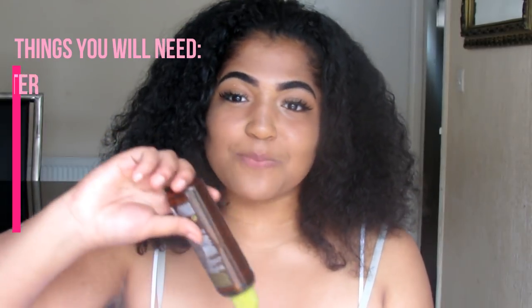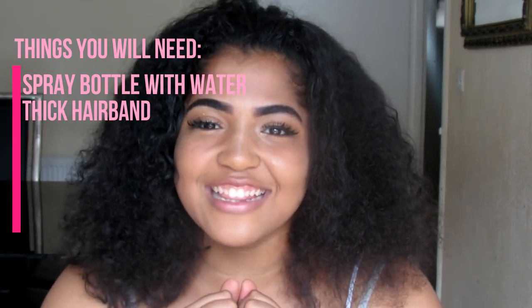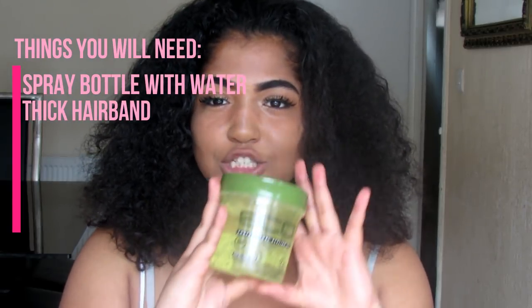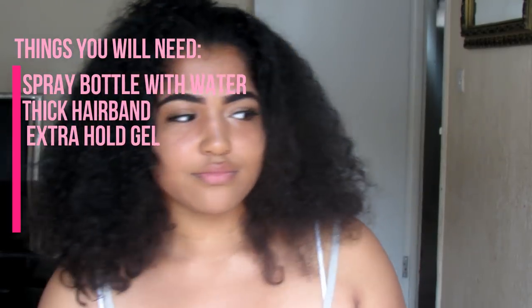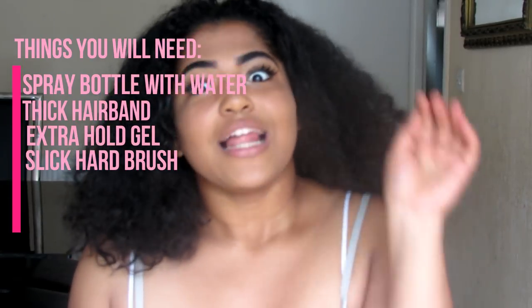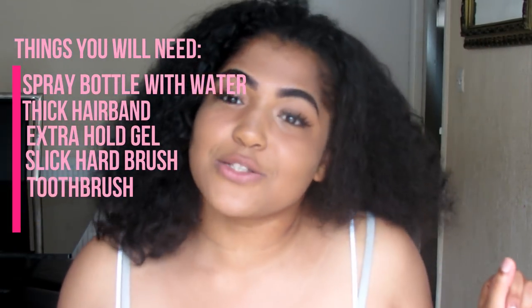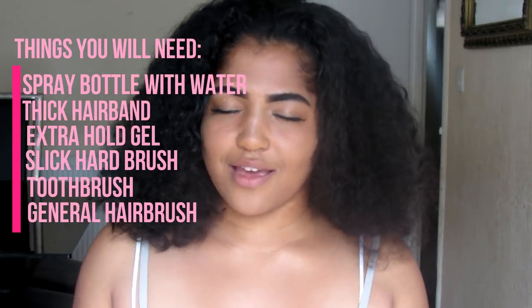Let's get to the video. What you're going to need for this hair tutorial is: a spray bottle with water, a hairband, some nice gel that holds your hair up because we don't want any hair coming out, a slick brush so the hair looks sleek, a toothbrush to make sure the edges look cute, and a normal brush to make the hair a bit softer and the bun look cuter.